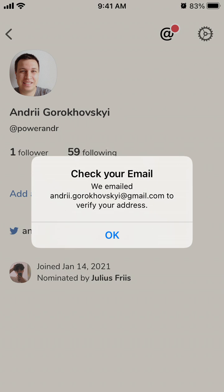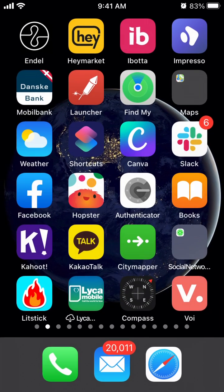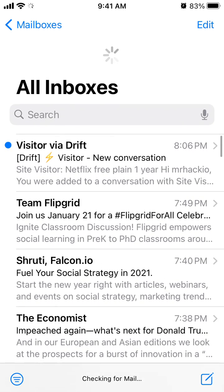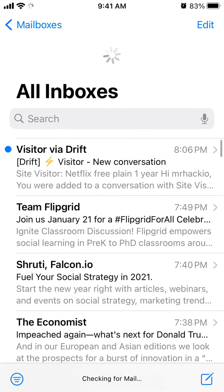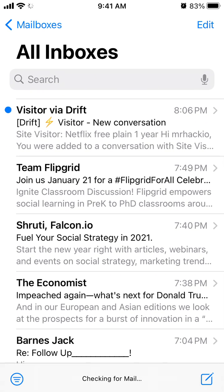You will see a message saying 'check your email.' After that, you just need to check your email — hopefully it should come up.